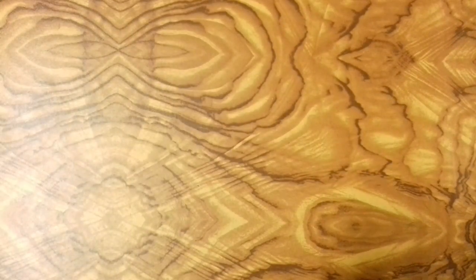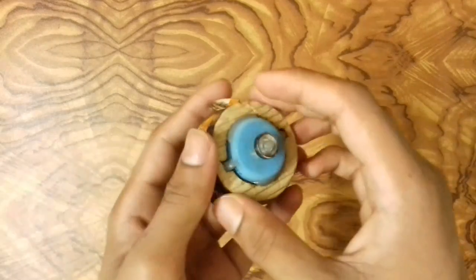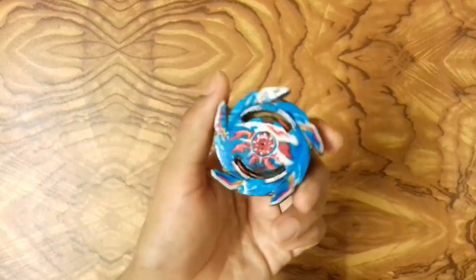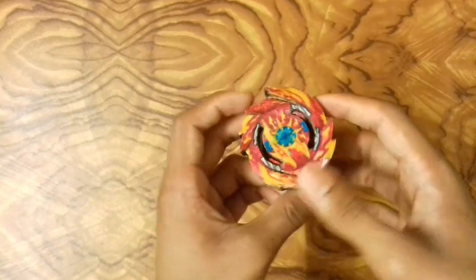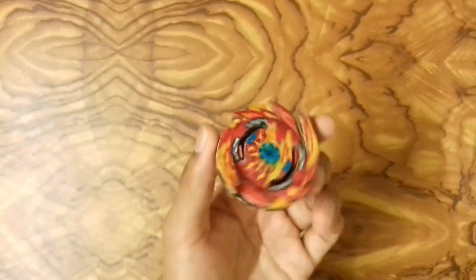Another favorite of mine is King Helios. I really like it because of the five swords and the totally awesome 3D look. The driver and disc are normal, but the bey is totally OP. Next is Super Hyperion, the beyblade of Hikaru's younger brother — both King Helios and Super Hyperion are really similar to each other. Awesome bey.